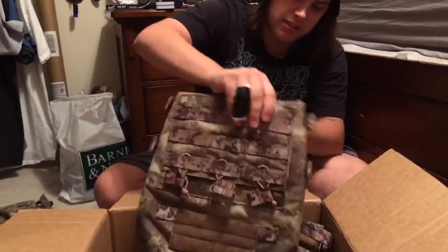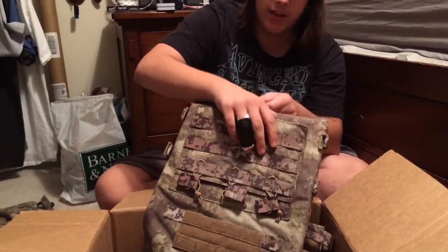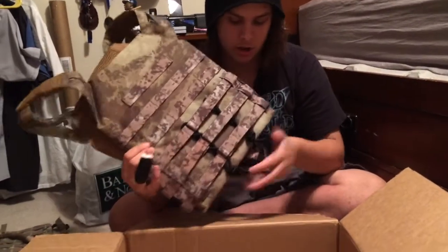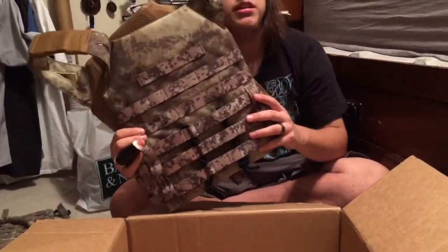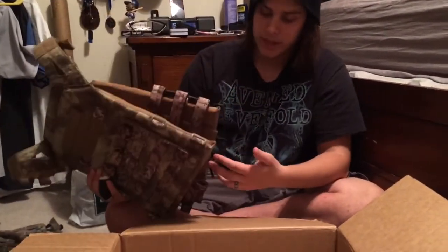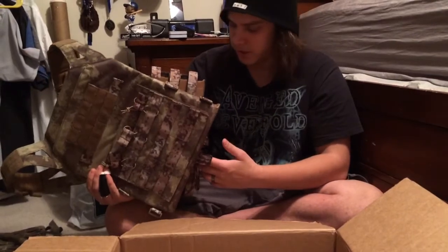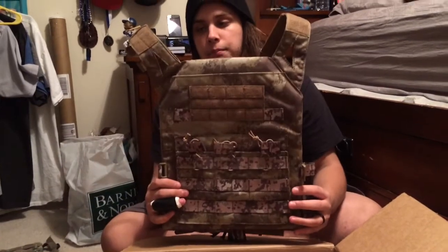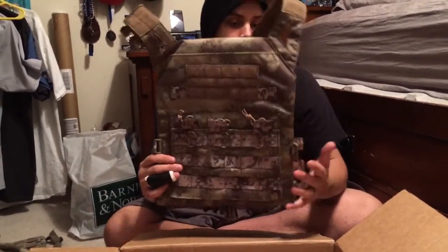Wow, you actually can put plates in this. Right now it has the styrofoam plates in it. This is a large, I do believe. It has all of the rigging for MOLLE and velcro right here. You can, however, put a belt system on this, or a belt system under it — just for all you people who like belts. This vest feels great, I like it. $59 on e-bike.